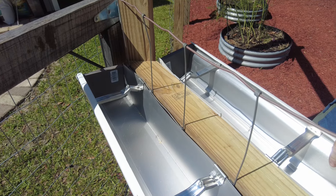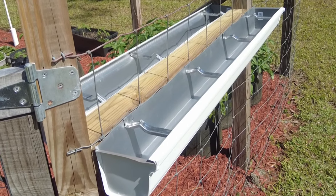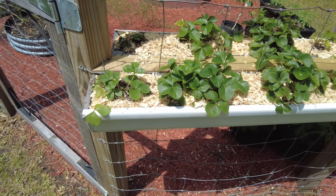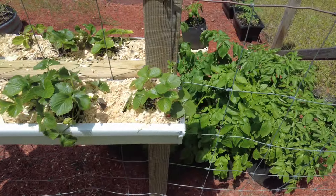We now have some strawberry planters. I'll give my wife a chance to plant some strawberries and we'll come back to these gutters. Check those out — they're working just fine.